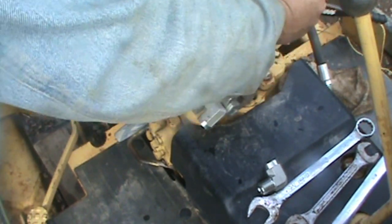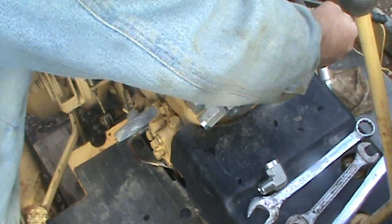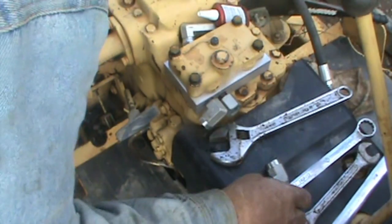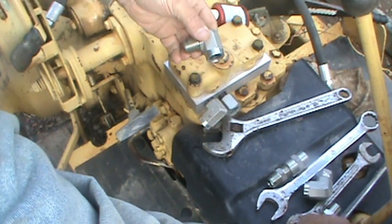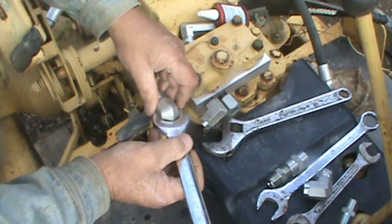I'm torquing them until I hear my bones pop - that's the old man torque wrench. Click, click. Now let's see if this inch-and-a-sixteenth fits - yay, it fits!